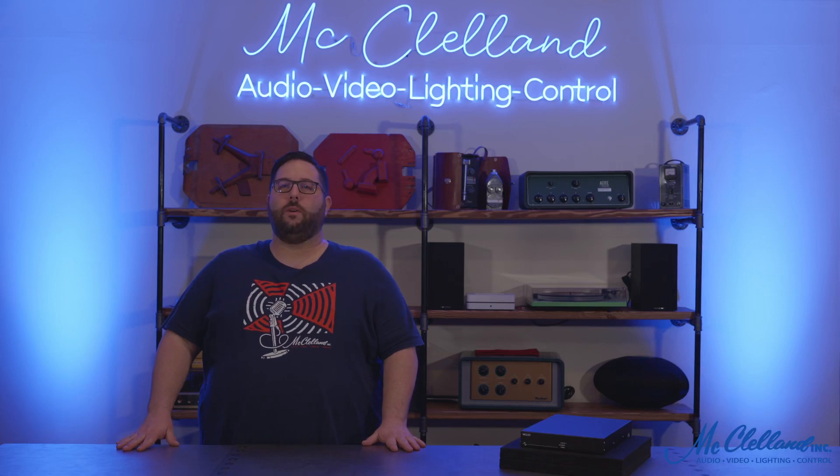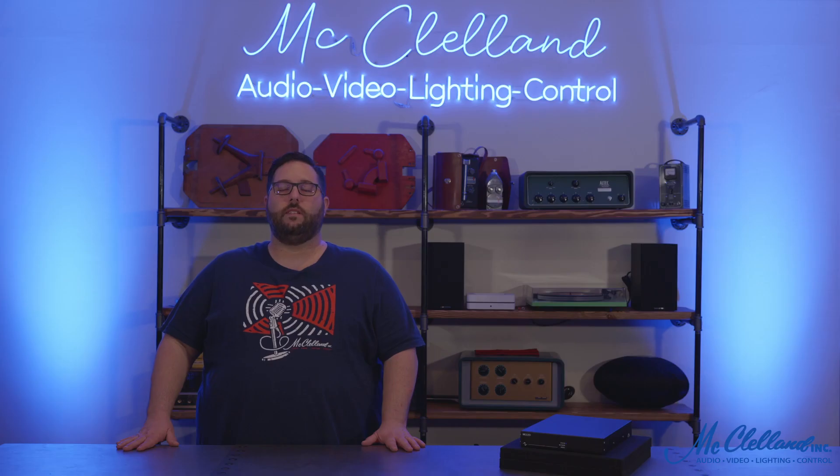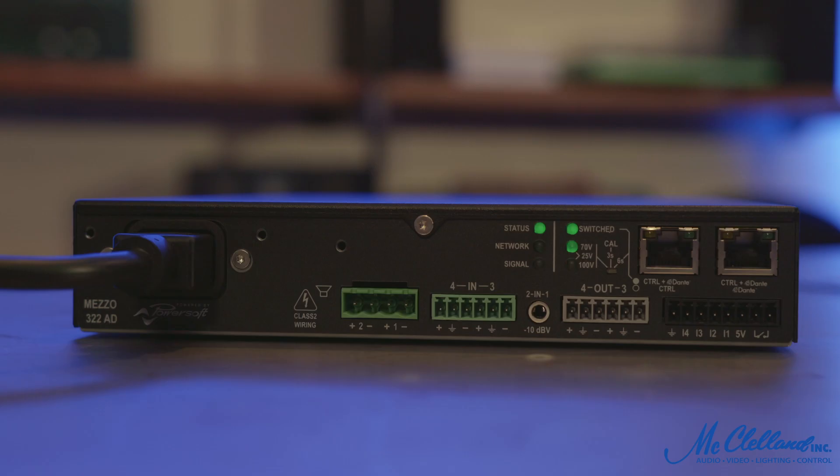Hey everyone, this is Paul with McClellan, and today we're taking a quick look at the PowerSoft Meso series power amplifiers. Meso offers the same sound clarity and reliability as any of PowerSoft's installation amplifiers, in a new half-rack unit form factor.